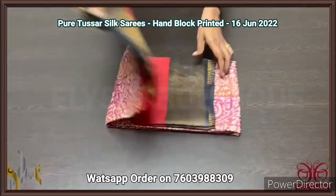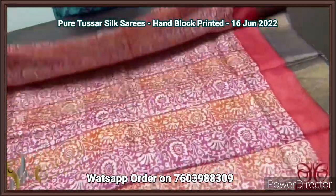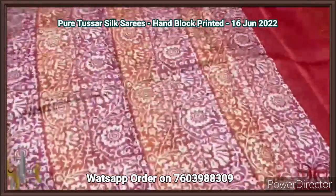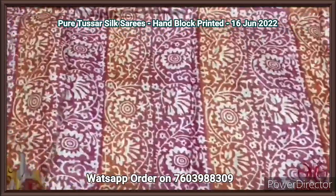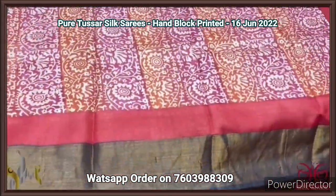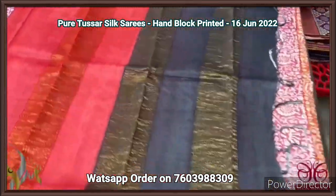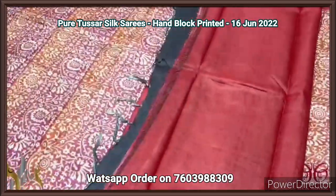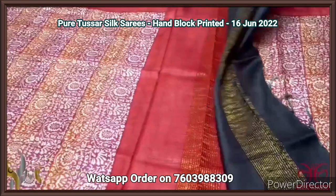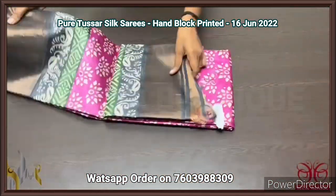Pure Tassa silk saree, premium quality hand block printed with zari borders, on a premium acid washed boiled Tassa fabric. A very beautiful all-over printed saree with two different colors — orange and pink — both in floral concept printing, with cream as well. A maroon border and a black border with antique finished zari work. Dual color pallu in both maroon and black with a maroon color plain blouse piece. Very elegantly printed, comes with authentic silk.